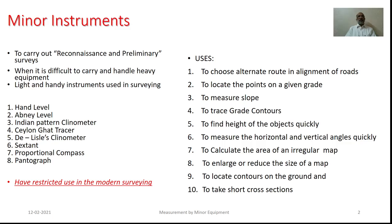Essentially, these minor equipment are very useful in the reconnaissance and the preliminary surveys. As you know, reconnaissance and preliminary survey is the basic step of surveying, after which we will be going for the various phases of the surveying, may be related with the detailed survey, may be related with the execution work, check surveys and such things.